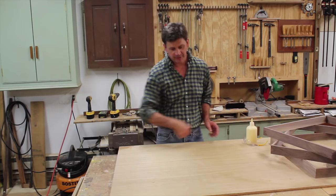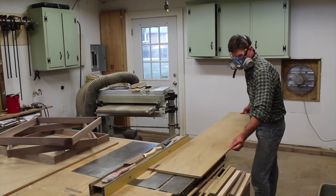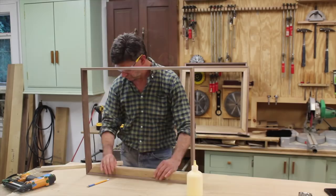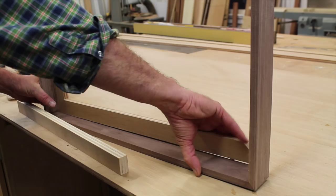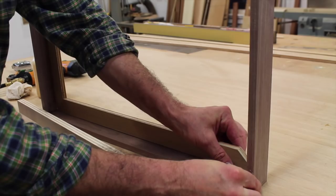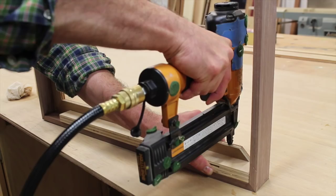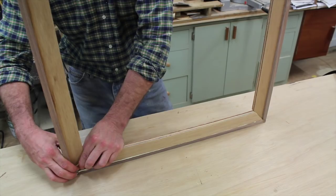Now that I've finished building the outside of all the frames, I'm going to build the inside of the frames, and I'll get started by ripping strips of half inch plywood at an inch and a half. I've cut a piece of scrap wood at an inch and five sixteenths and I'm using it as a gauge to make sure that I attach the inside of the frame at the right depth. I attach the molding with wood glue and inch and three quarter nails in the nail gun.